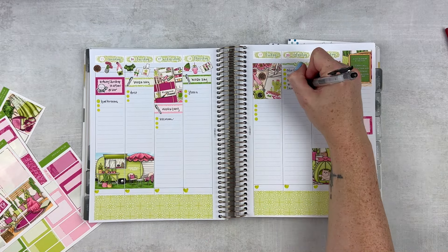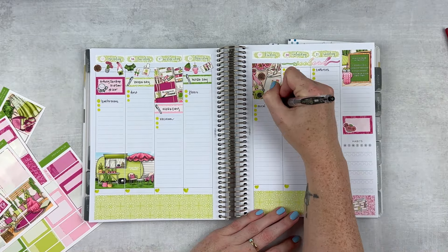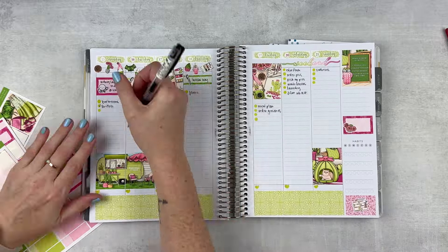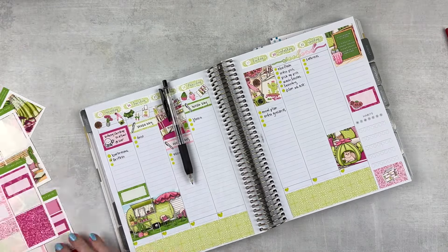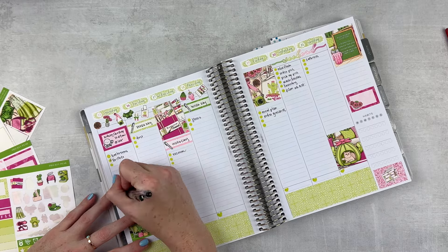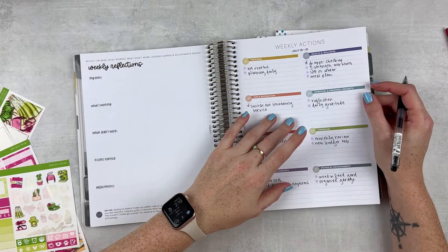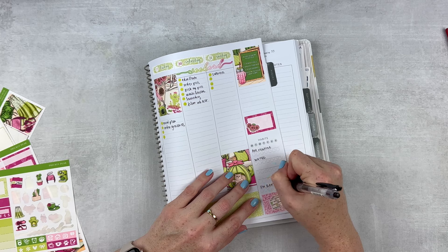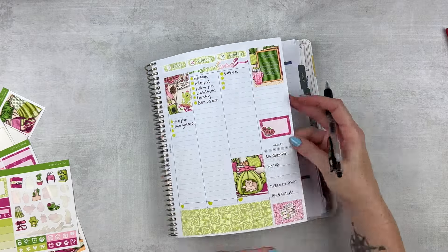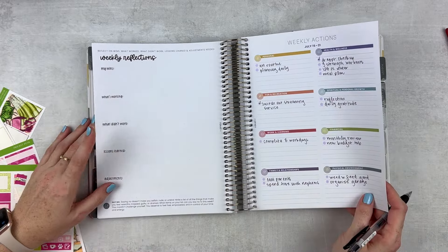Adding a bunch to Saturday because I knew I needed to do a lot. Checking my monthly to see if there's anything else to add — yes, there was, because I needed to get some things filmed. Also checking my weekly actions to see what to move to the weekly spread. On Monday I put in a label to work on my finances and do a little monthly review of my spreadsheet. Then adding my habits: AM routine, PM routine, water, getting in bed on time, and planning daily — because I was struggling with that for a bit.